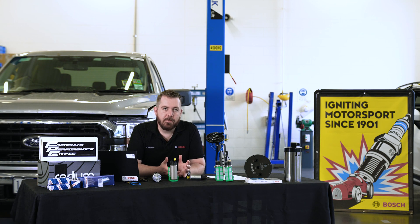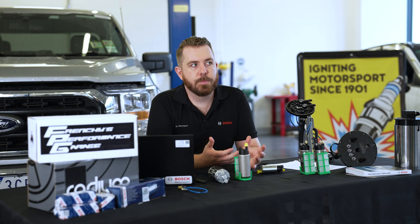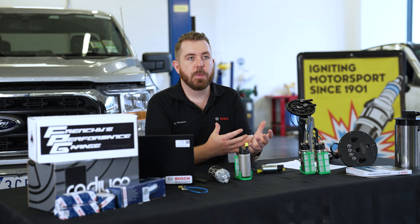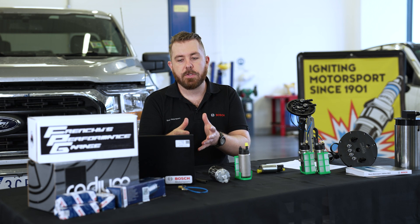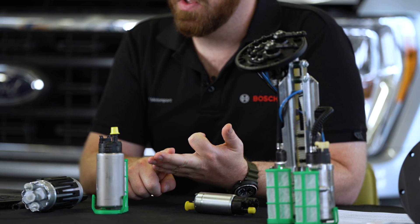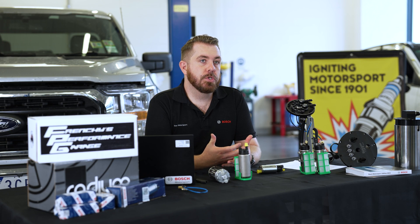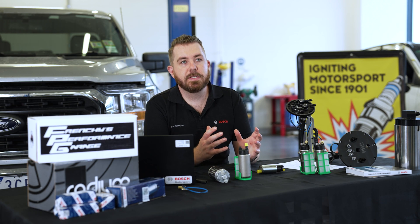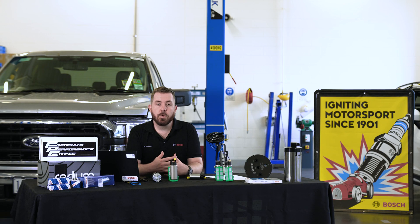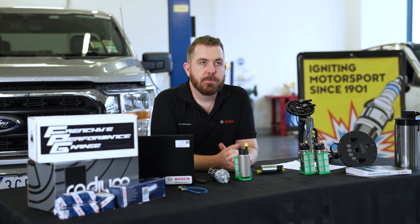I'm sure you've seen some pumps advertised as 500 horsepower or 800 horsepower pumps, but that's a bit of a simplification about the relationship between the fuel pump's size and the power of the engine. There are many factors that apply here including boost level, engine efficiency, and even the voltage supply run into the pump. If you want a quick solution for your vehicle, we will be releasing a calculator and the link will be in the description of this video when it's available. If you're interested in understanding the concepts a little further, watch on and we'll get stuck into it.